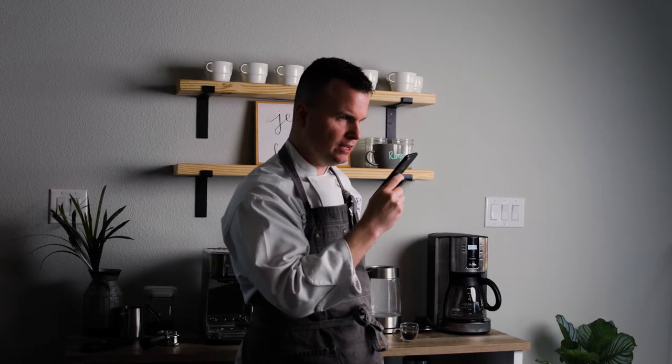Hi, I'm looking for a shepherd's pie that's made with ground lamb. Do you guys use lamb or beef? Okay, all right. Well, thank you so much, I appreciate it.